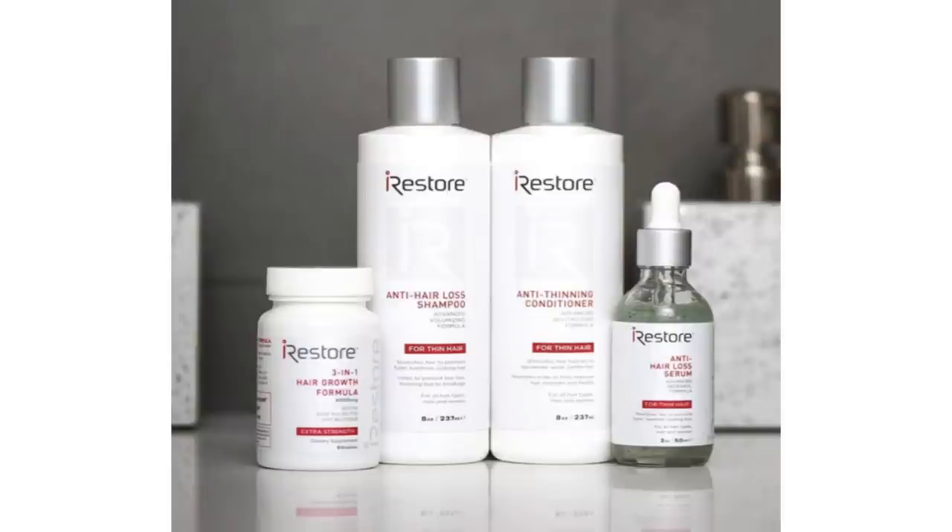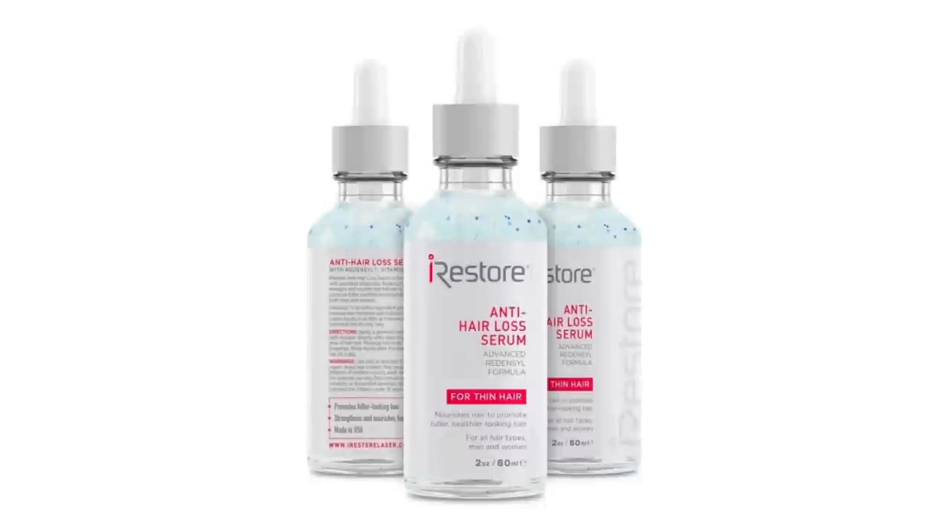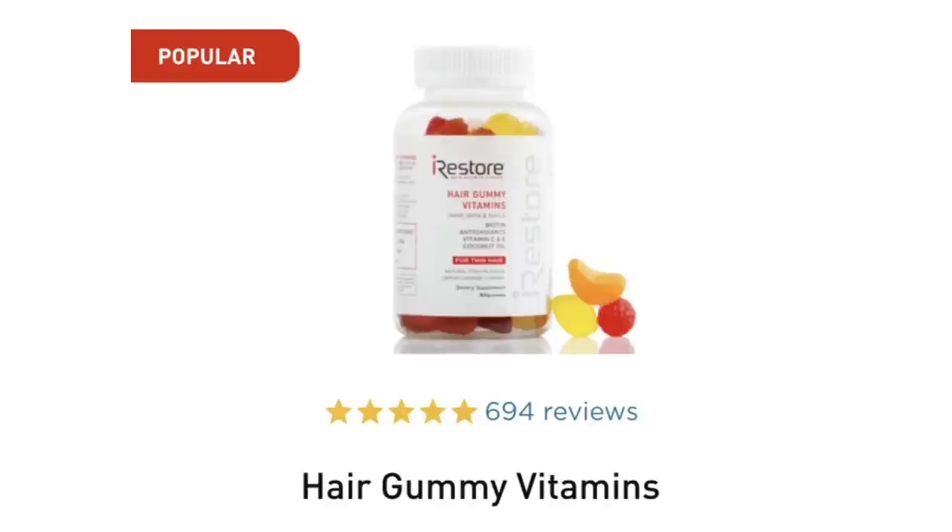They also sent me their Max Growth Bundle. It includes an anti-hair loss shampoo and an anti-thinning conditioner, which I used this morning and really liked. Also included is a three-in-one hair growth formula — little hair growth vitamins — plus a hair loss serum. They also sent a bottle of iRestore hair gummy vitamins with biotin, antioxidants, vitamins C and E, and coconut oil. These are wonderful — I had one last night and one at lunch. They taste like dessert.